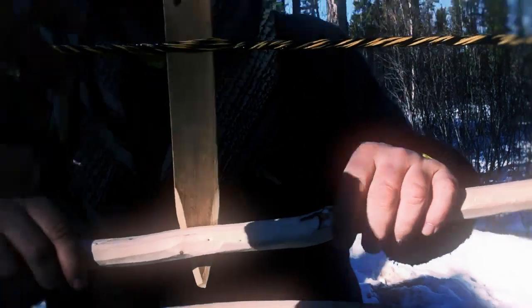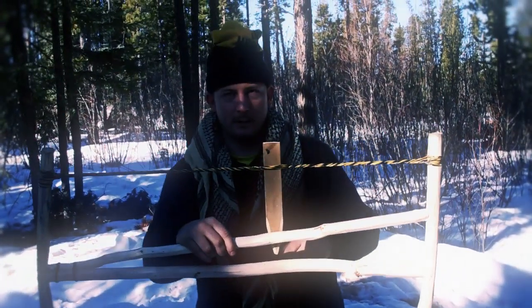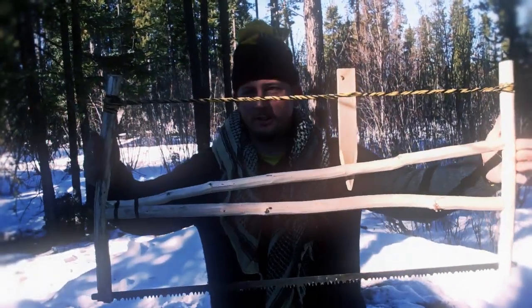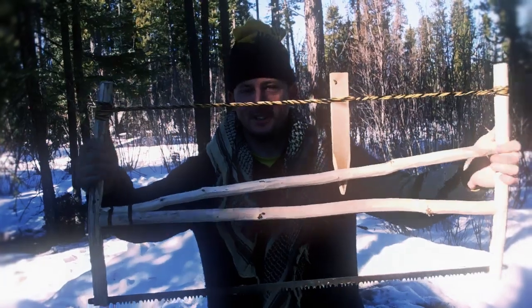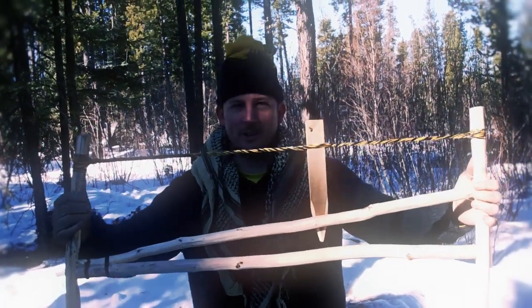My cameraman wants it down a little bit so that it doesn't accidentally flip and knock my head off. So that's a finished bow saw — finished, not finish. I'll test it out a little later and see how it works.